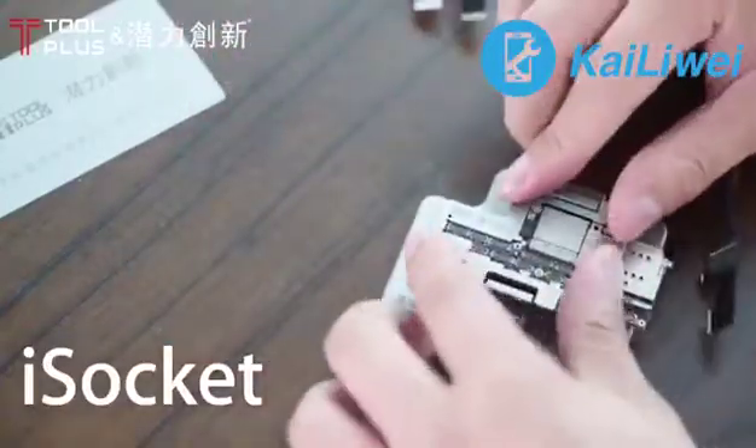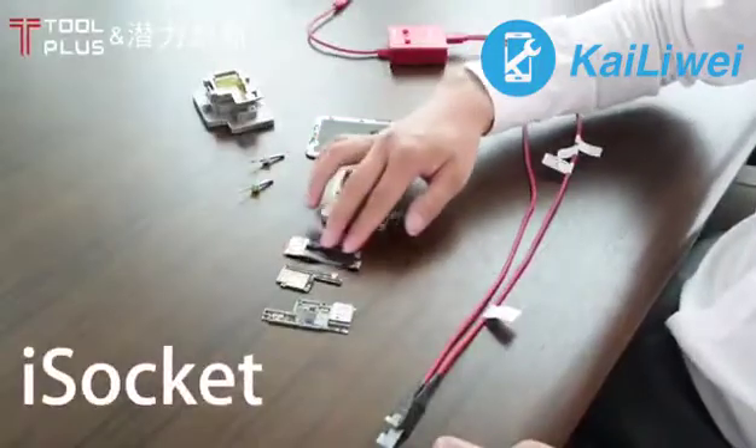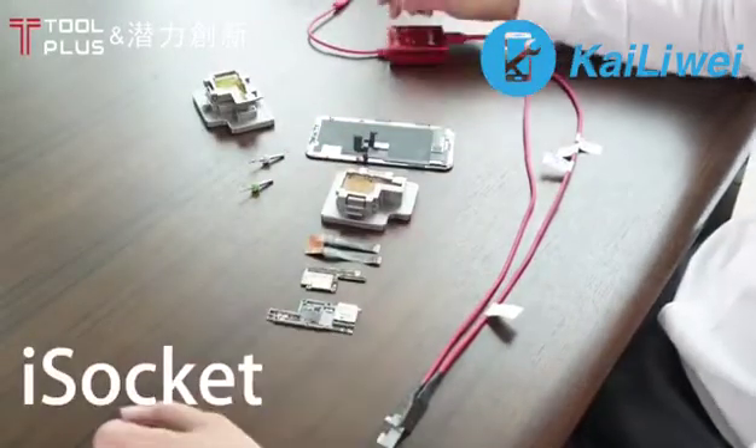The iSocket is a brand new tool for iPhone X repair. It solves the problem of constantly having to desolder and re-solder the two circuit boards together.